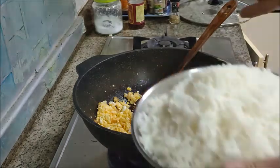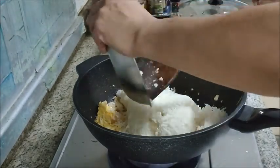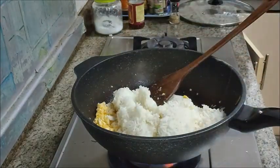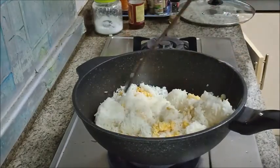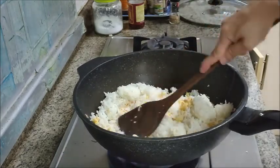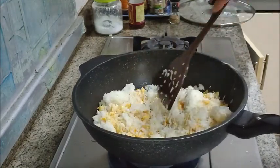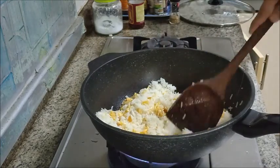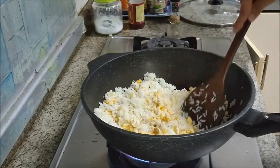Now the next ingredient is of course our rice, and this is the amount I'm putting in — enough for four to five people. This is cooked rice that has been cooled down. I'm going to mix the rice really well with the other ingredients, pressing the lumps until they disintegrate. We need to get the grains separate so that the flavours mix well — we don't want any lumps.